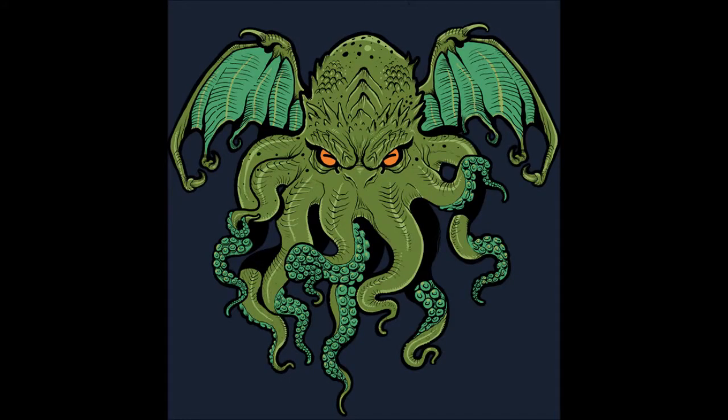Welcome back to BB Warrior, the show where I'll take guns from our sport, give some details, talk my personal thoughts, and give them a final score, all in the hopes of helping you make your next purchase a well-informed one.